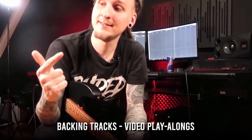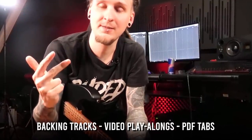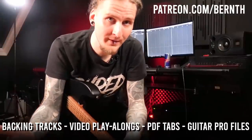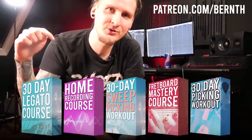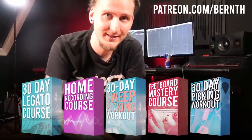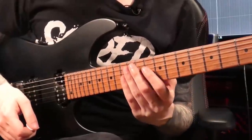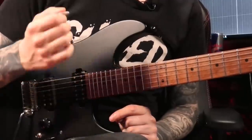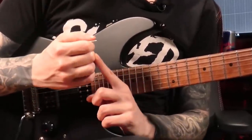You can find all practice files — backing tracks, exercise video play-alongs, PDF tabs, and Guitar Pro files — on my Patreon page at patreon.com/bernd. All members also have access to my most recent full online guitar courses and my personal feedback if you feel stuck with your technique. Before we move on to fretting hand technique, I want to show you one more technique trick when it comes to your picking motion.